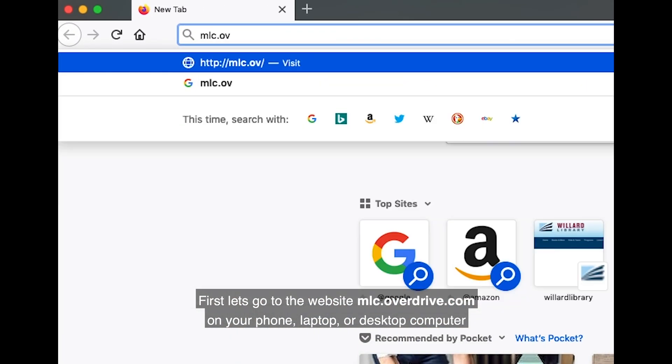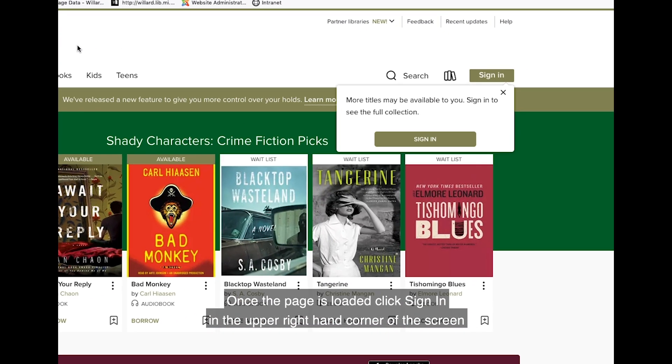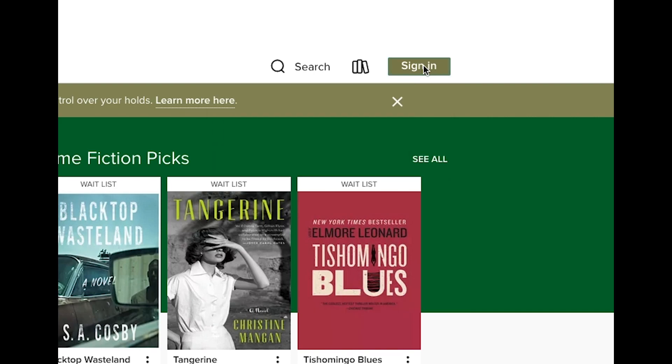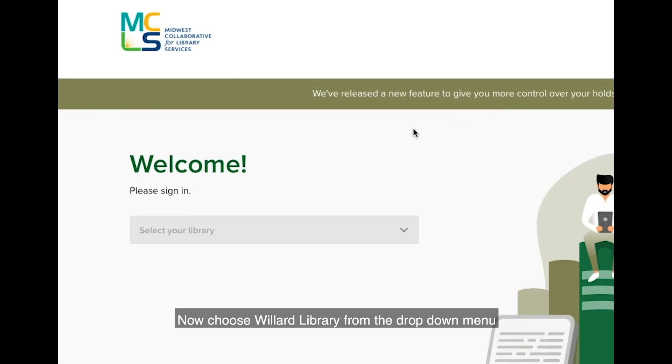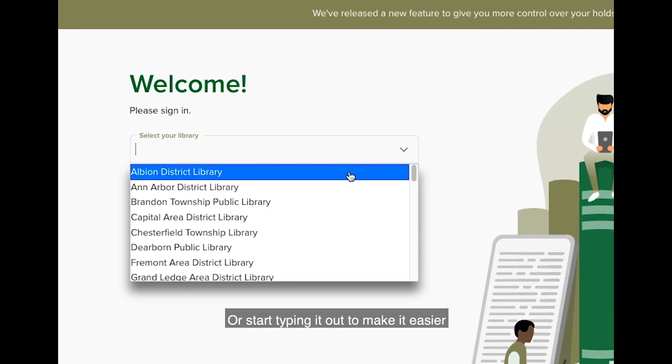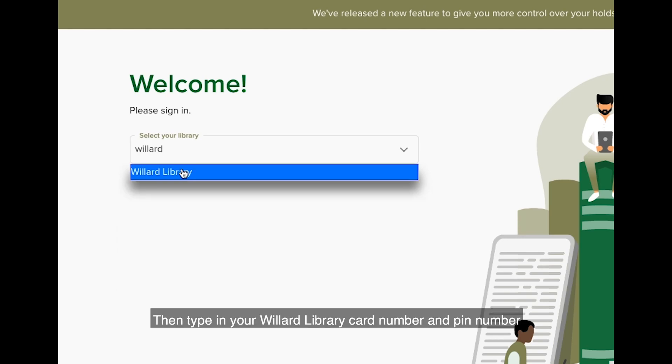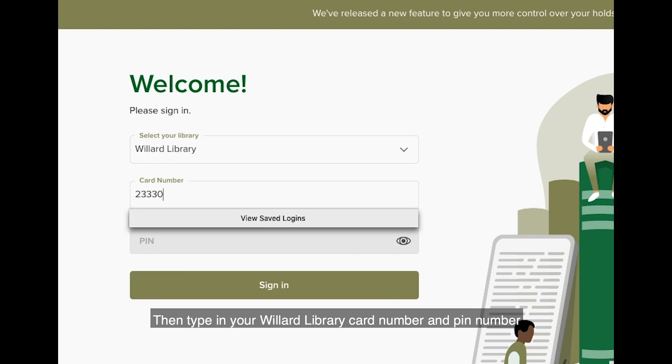First, let's go to the website mlc.overdrive.com on your phone, laptop, or desktop computer. Once the page is loaded, click sign in in the upper right hand corner of the screen. Now choose Willard Library from the drop down menu, or start typing it out to make it easier. Then type in your Willard Library card number and PIN number. The PIN number is typically the last four digits of your phone number.